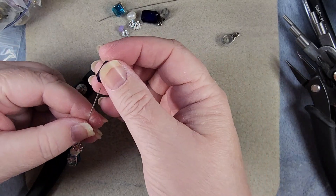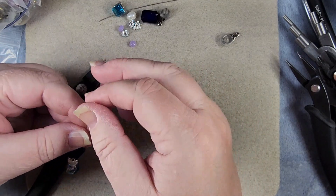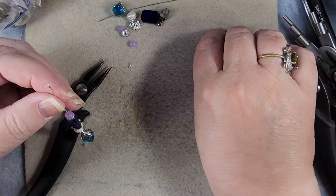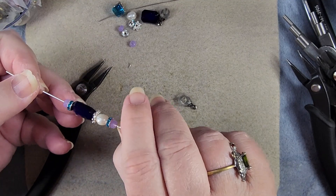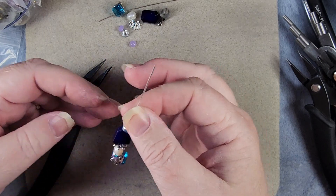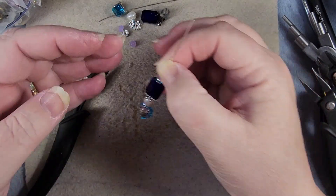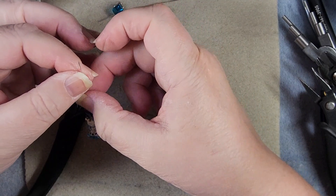Daisy spacer, crystal spacer, and the other little purple. So there is our first one. We just have to wrap it up and put it on our post. Now depending on how you want this to hang down at the bottom is how you want to put your post on.